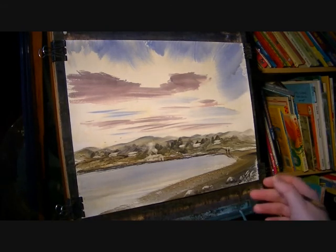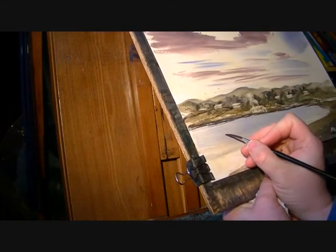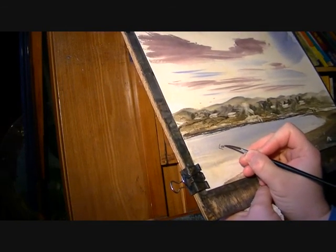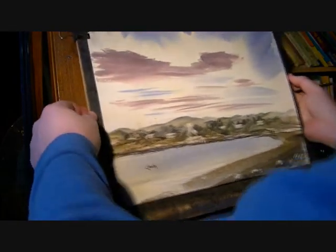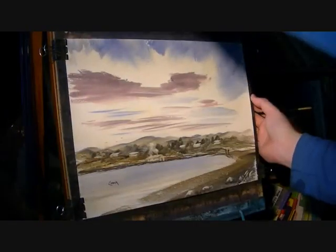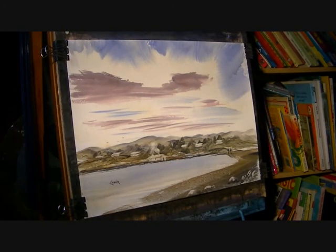I think I'll do it over this side as well. Quick signature. And that's just a very simple little scene by the shoreline. Hope you liked it — thanks for watching, and I'll see you again soon.